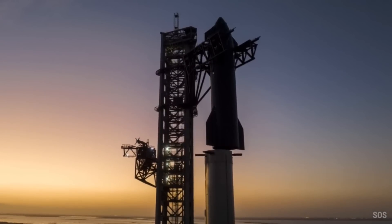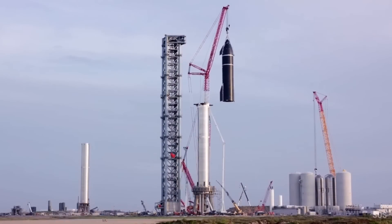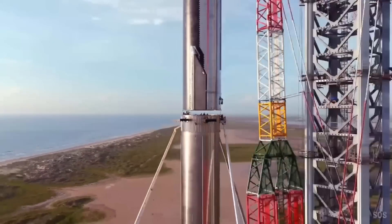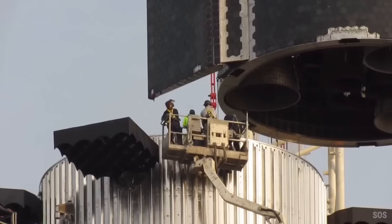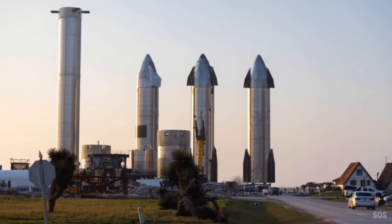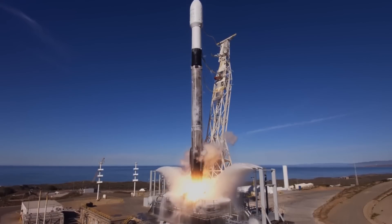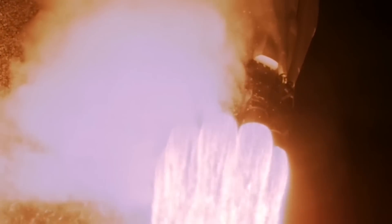SpaceX is developing the Starship Heavy, made of stainless steel, to carry up to 100 passengers to Mars in future missions. Since this rocket will carry humans and cargo, much emphasis is placed on the heat shield. Currently, NASA depends heavily on SpaceX — the Falcon 9 and Falcon Heavy comprised over two-thirds of US launches last year. The situation will evolve further at Starship's completion.